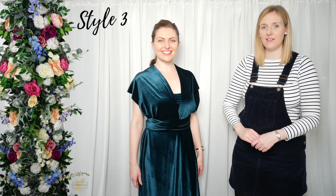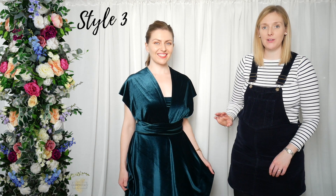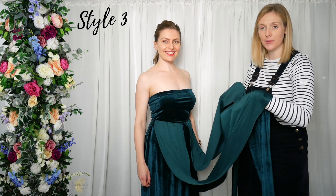So this is our new velvet luxury multi-way style dress as well, and I'm just going to show you really quickly how to tie this classic look — the classic style multi-way dress.